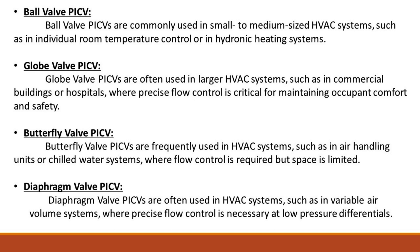Butterfly valve PICVs are frequently used in HVAC systems, such as in air handling units or chilled water systems, where flow control is required but space is limited.